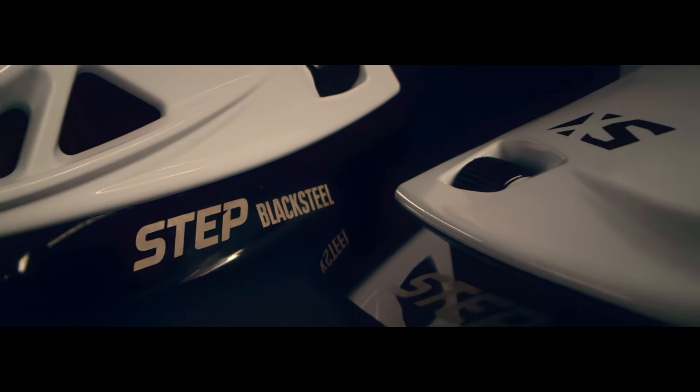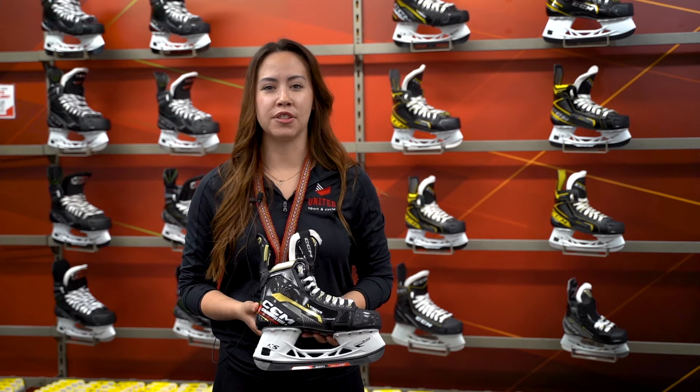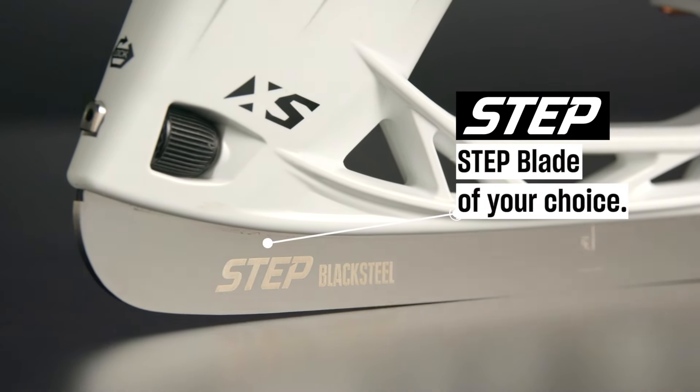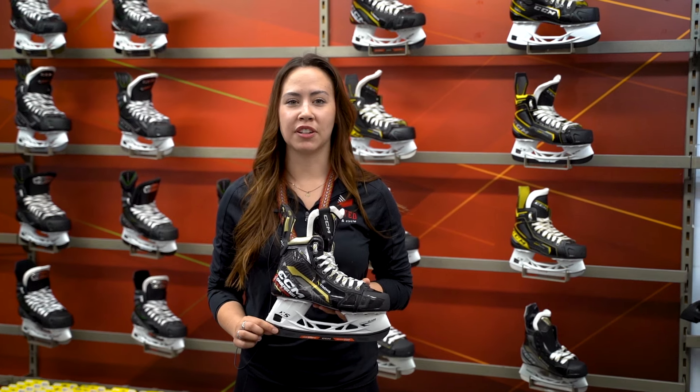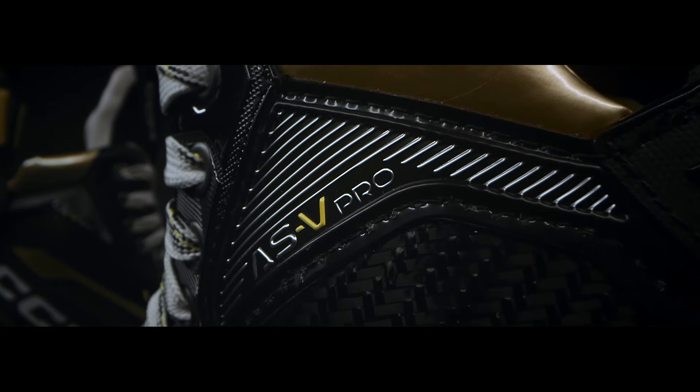CCM now offers a Choose Your Steps system which allows you to pick the right type of blade for your performance goals. The quick-release holder with BladeLock system means you can easily swap out different types of blades. Change the game today.